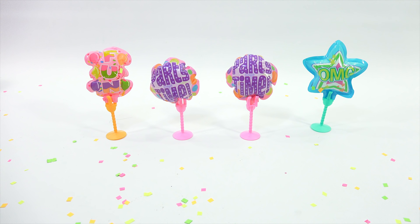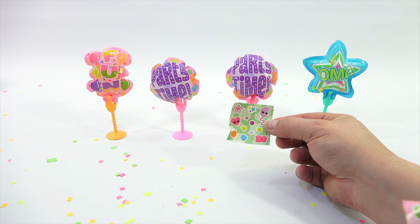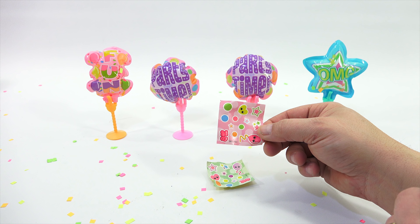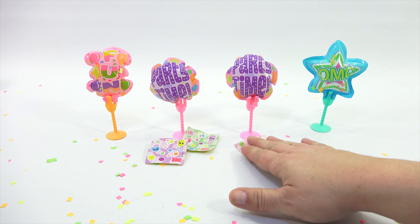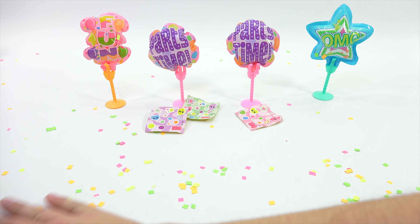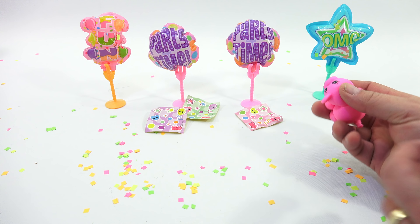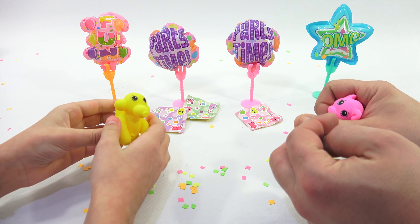Now let's take in our squishies here. We only found three sticker sheets — we think one of ours was missing. There's one, there is two, and there is three. And our countertop is nicely covered in confetti. Now let's check these out because we haven't really had a chance to look at them. They are adorable, would you agree?